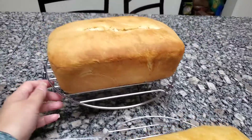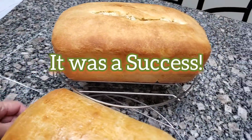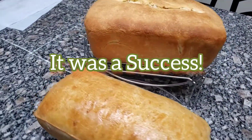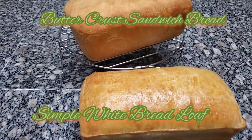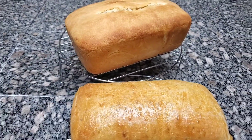I think this was a semi-success baking bread for the first time — I'm quite happy with it! Happy baking, everybody — bye!